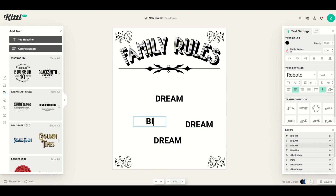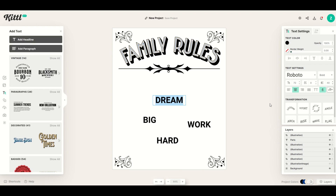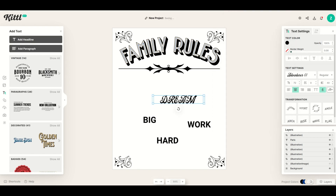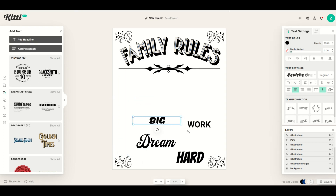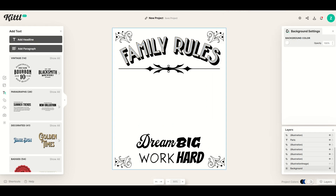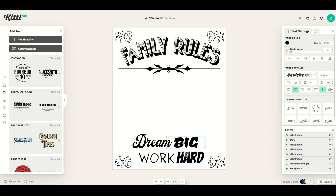Now I'll click on one 'dream' and change it to 'big,' click another and change it to 'work,' and click the 'dream' one to change the font. There's a whole bunch of different fonts in here. I'll make it bigger, move it around — you're basically just playing with the text now. The really nice thing about Kittle is there are all these pre-installed fonts so every piece of text can look completely different. It looks like it took a ton of time but it's actually quick — that's the key to a high-end print. I'll set it to 'dream big' near the center, and 'work hard' below.